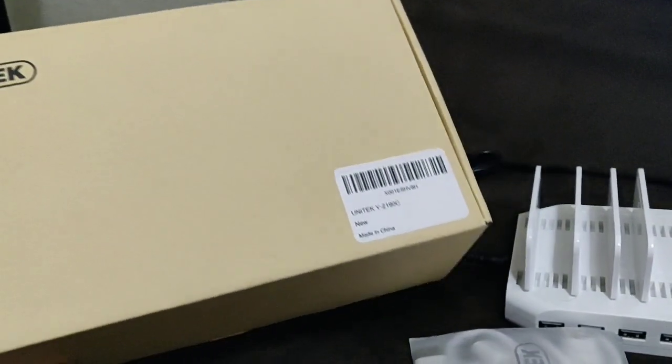Hello everyone, welcome to the channel. Today we are looking at this power charging station by Unitank company. This is the box it came in, very nicely packaged. I already took it out of the box.